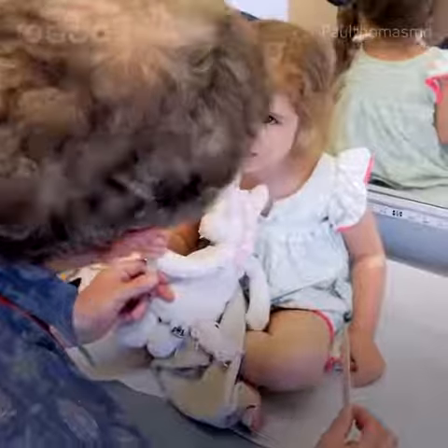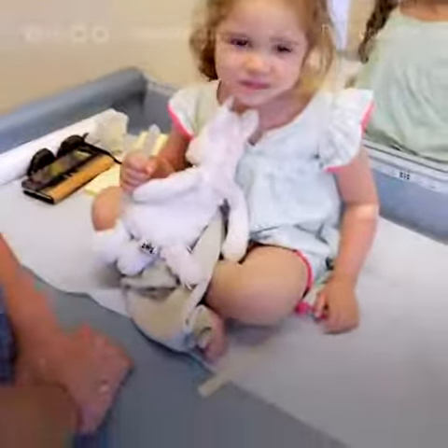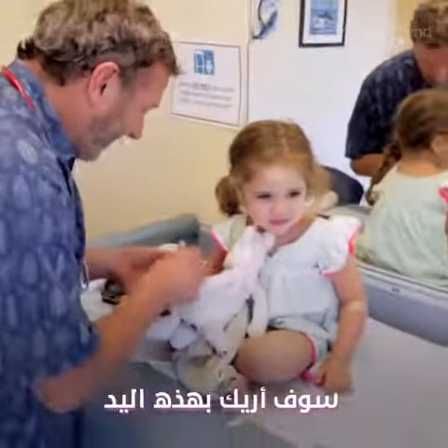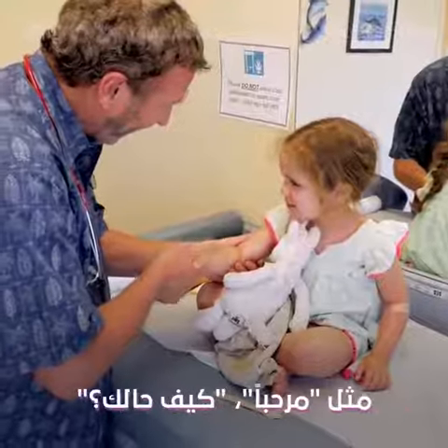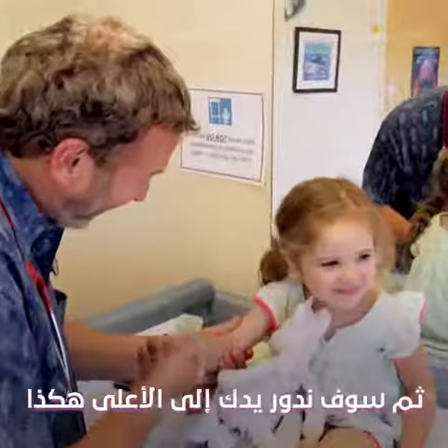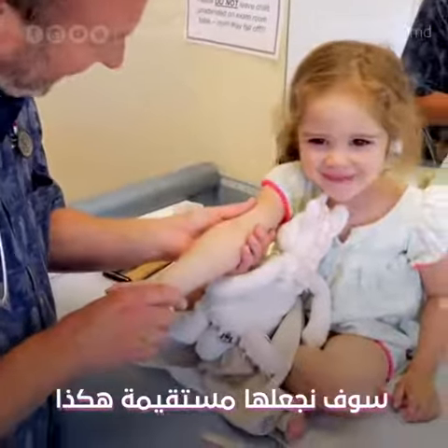Does it hurt to move your hand? Don't worry. So we're going to fix your elbow, okay? So when we fix the elbow, I'll show you with this hand. We would pretend like we're shaking hands — hi, how do you do? And then we would turn your hand up like that, and then we would straighten it like that.